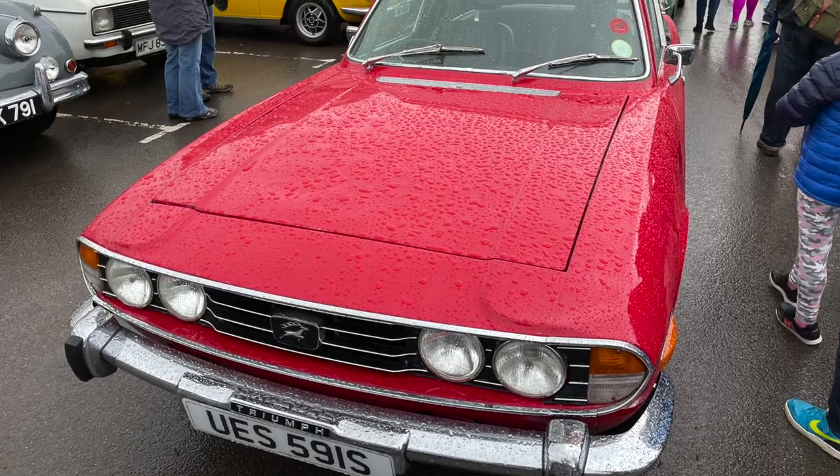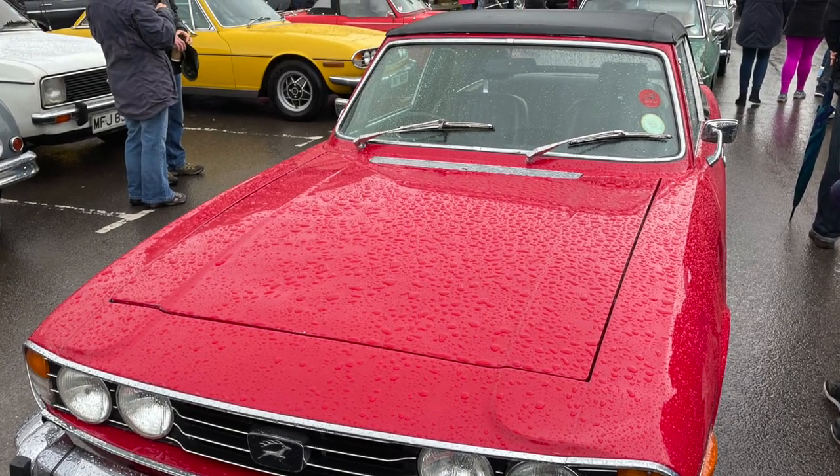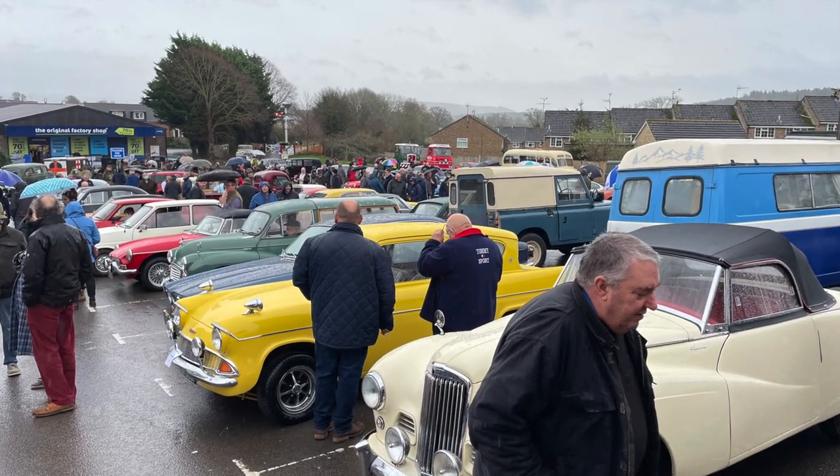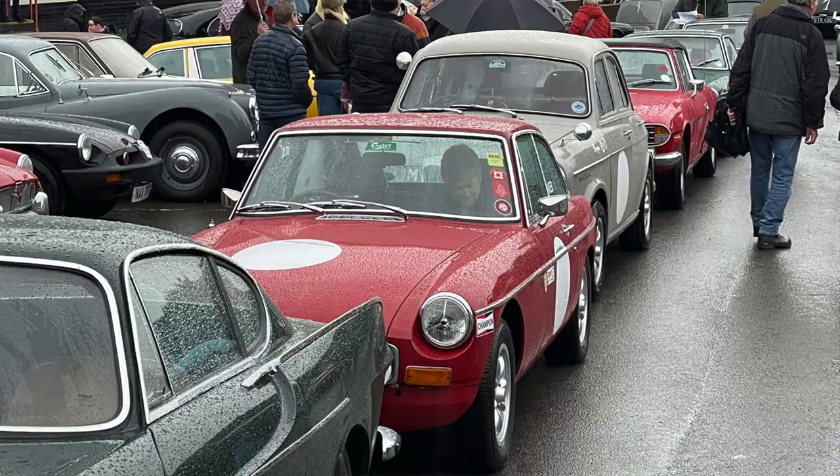Hey guys, welcome back to Ari the Stag, Tony here sat in the garage. I hope you had a really great festive season and new year break. The first week back is always a bit of a shock to the system, January seems to be an awfully long month. Happy new year to those I haven't said it to already. This week was largely driven by the trip out we had on New Year's Day, where we went down to a place called Sturminster Newton in Dorset, where they had a New Year's Day gathering, meet, and a drive around afterwards. I hadn't been out in the Stag for a while because the weather's been so rubbish, so it was good to get out and enjoy the car.